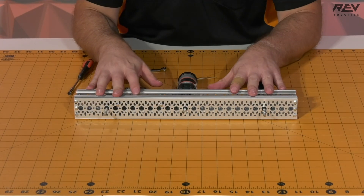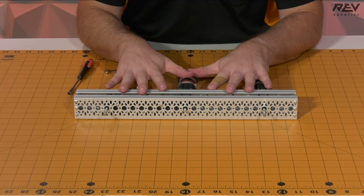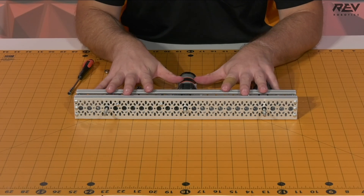Once the tensioners are in place, your drive rail assembly is complete. You're going to need to repeat these steps one more time to complete the Mecanum drivetrain.